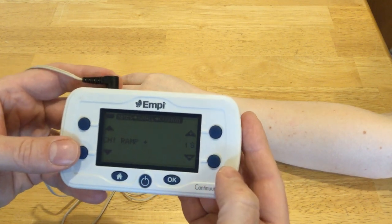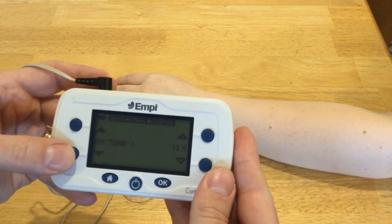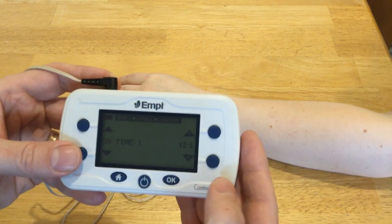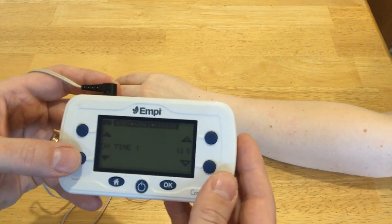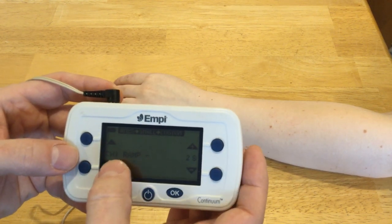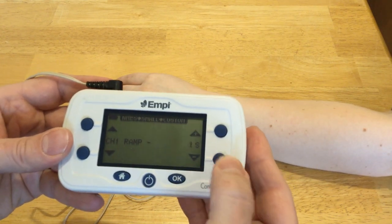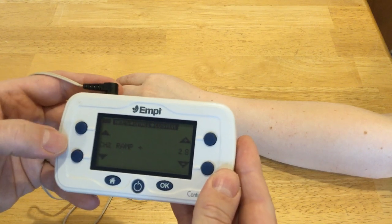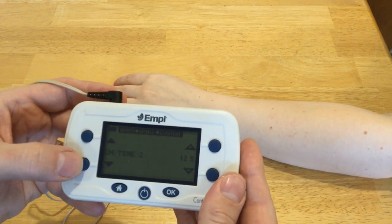I'm going to take ramp up down to one second just so we can see things faster in the video. Then how long is the on-time for channel one — I have it set for 12 seconds, that sounds fine. And how long to ramp down — I'm going to change that to one second as well. Channel two I'm not using, so I don't really care what those are set for.